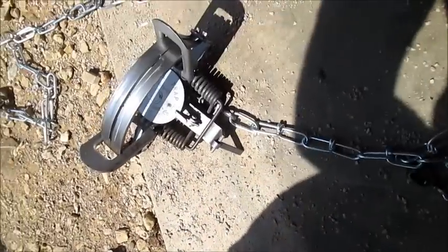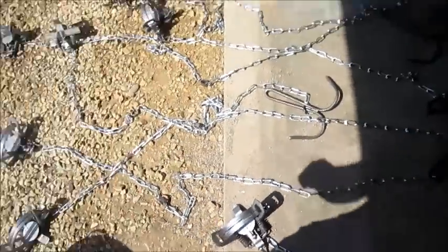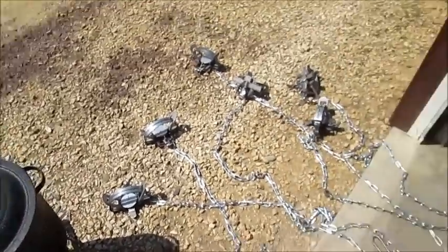Well, these are my number three coyote traps. Just going to boil them and make that another video. Thank you.